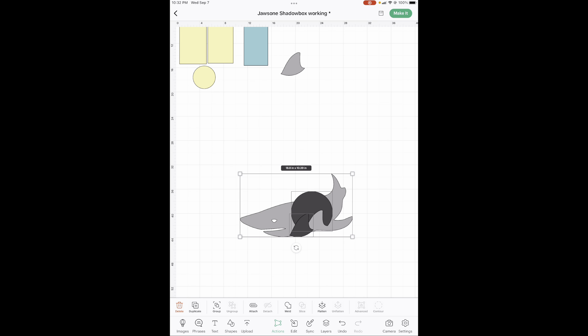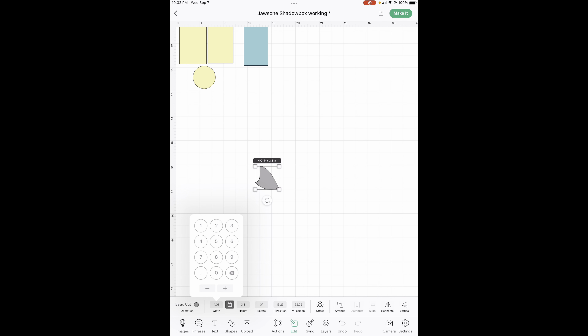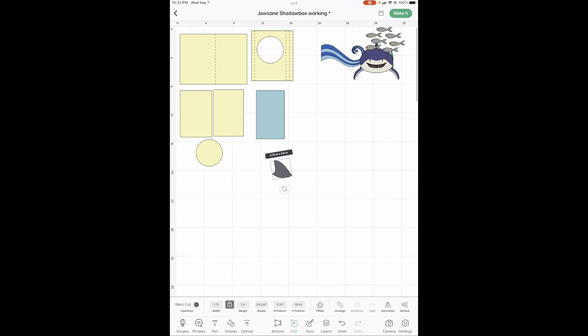We don't need the rest of these — delete. And it's going the wrong way, so go into edit, go all the way over to the right to horizontal and get it pointed the right way. Now let's get it the right size: 2.75 by 2.75. You're going to have three different shades of gray. Let's go ahead and change its color while we're here — pick this super dark gray right at the very bottom. There is your shark fin.